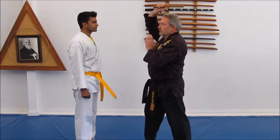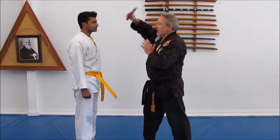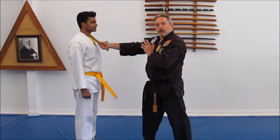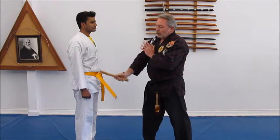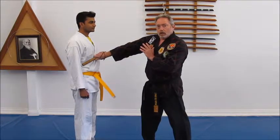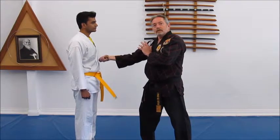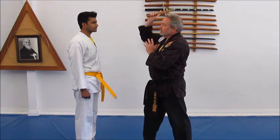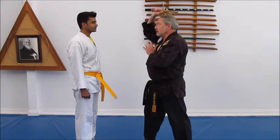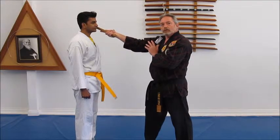Number three is left to right diagonal — target: collarbone. Same to the other side, number four is right to left down to the other collarbone. Number five is coming up — the floating rib would be a good target. Same with number six to the other side. Seven is in the temple area or hinge of the jaw.